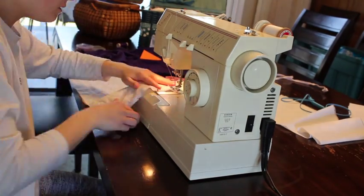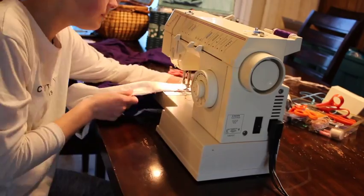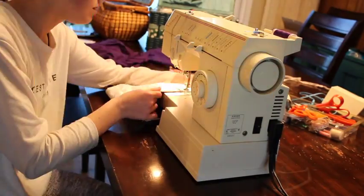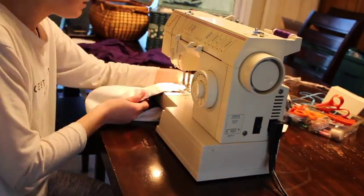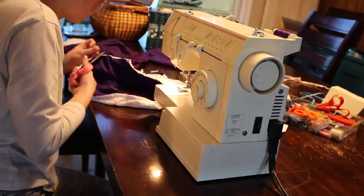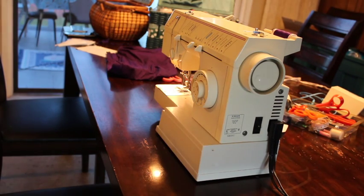I'm back, it's a completely different day, but I'm about to start sewing. I decided to do the cat hoodie differently, so I've got an old t-shirt, I have a hood that's in the washing machine right now, and I have some white fabric. Let's get started. I finished it!